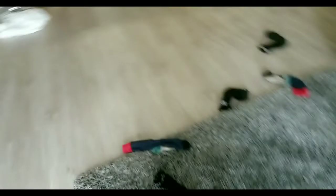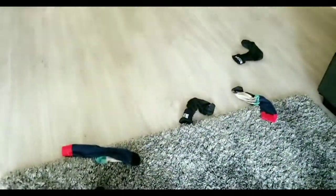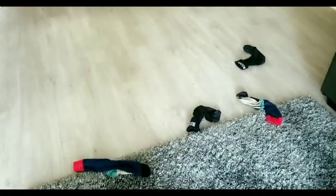Guys, look at what he does to our house — he goes and finds dirty socks and scatters them all over the floor.